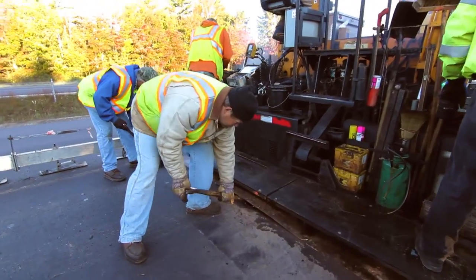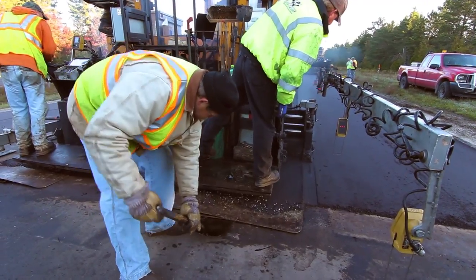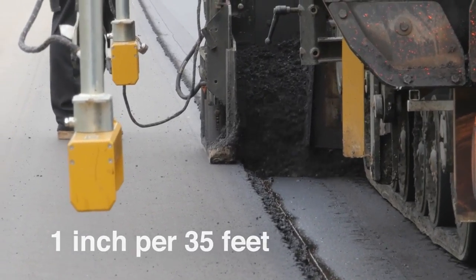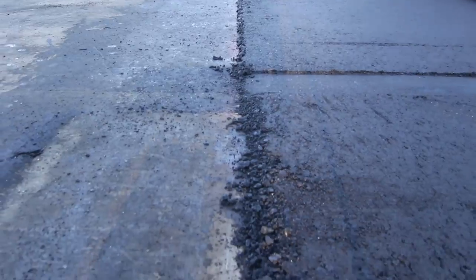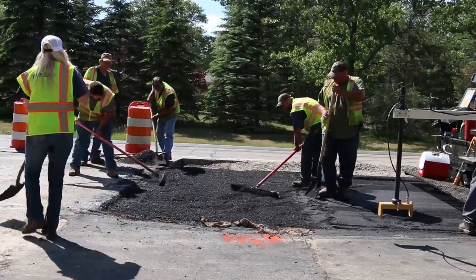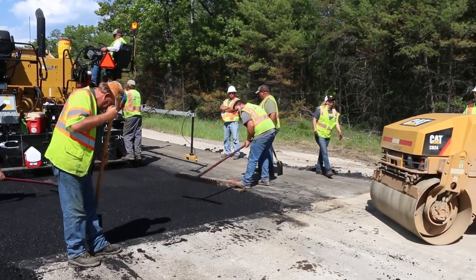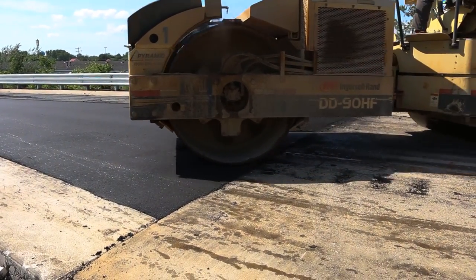To make a feathered joint, the paver starts out with the screed set flush with the existing roadway. The thickness of the mix is gradually increased at the rate of 1 inch per 35 feet or more until the desired mat thickness is reached. The joint is then trimmed to a neat line. Large stones in the first 3 feet of the joint are removed by raking, leaving the fine material in place. Open texture areas are filled using mix from which the large stones have been removed, and then breakdown rolling of the joint is completed.